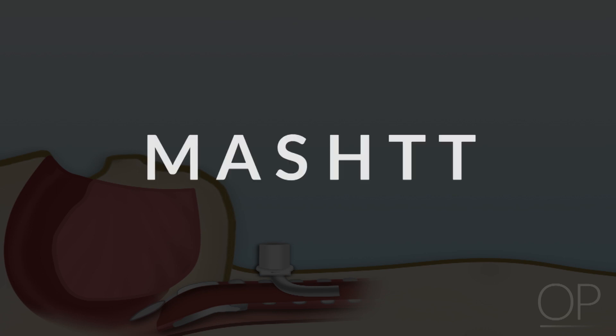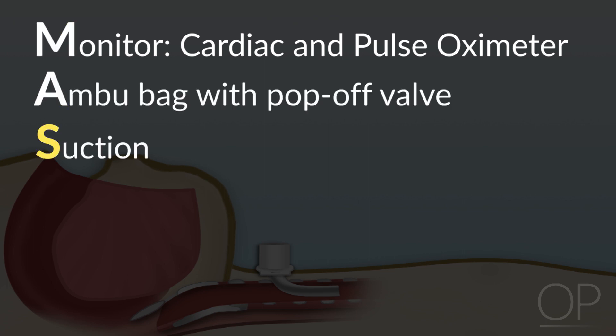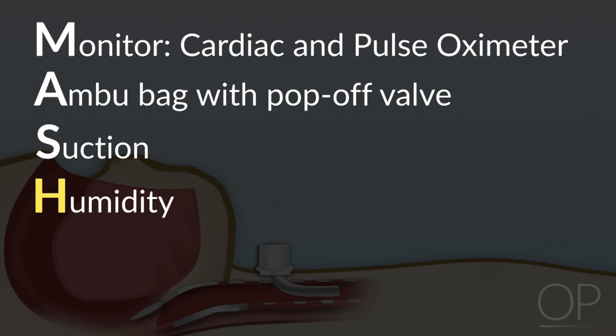An easy way to remember these items is the acronym MASH-T. M stands for monitor — cardiac and pulse oximeter. A stands for Ambu bag with pop-off. S stands for suction. H stands for humidity. And the two Ts at the end stand for your spare trach the same size and your spare trach one size smaller.